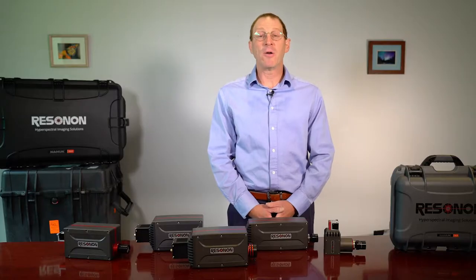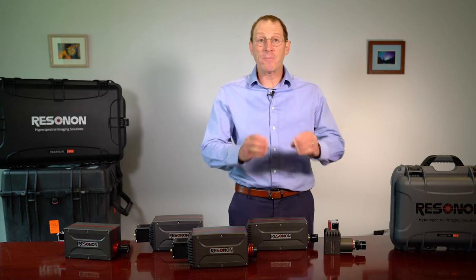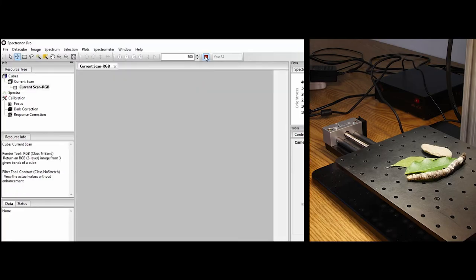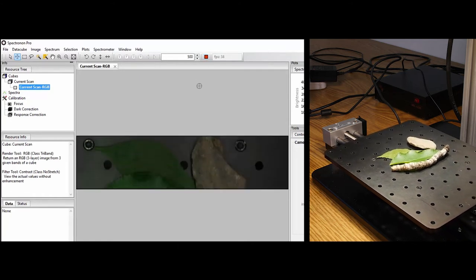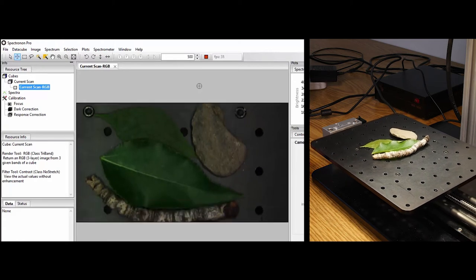Hello, I'm Adam and today we are going to discuss Resonon's hyperspectral imaging cameras. These cameras are line scan push-broom imagers where each camera frame is a single line of data, and a full two-dimensional image is produced by translating the sample relative to the camera and then stacking the lines next to each other.